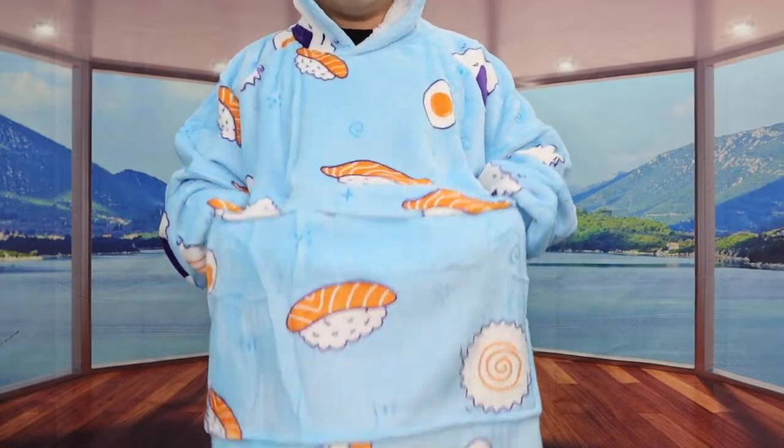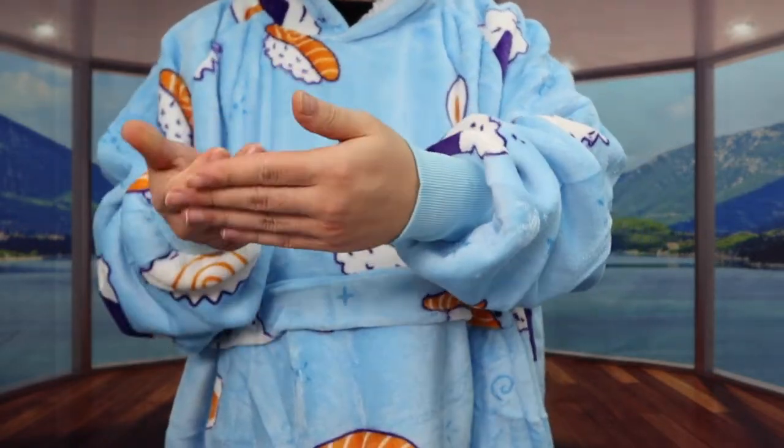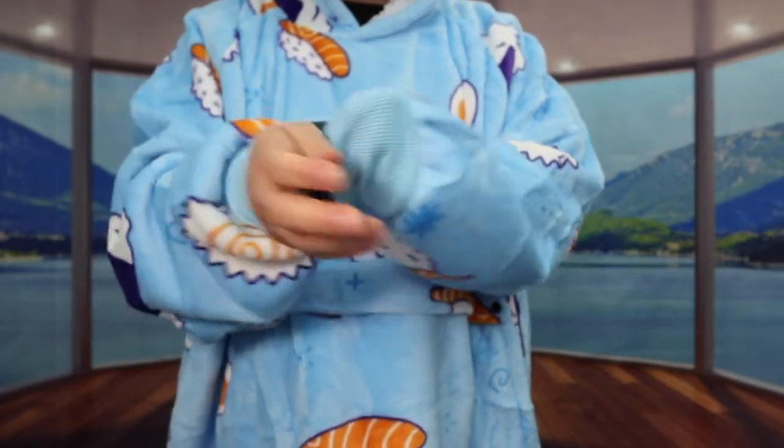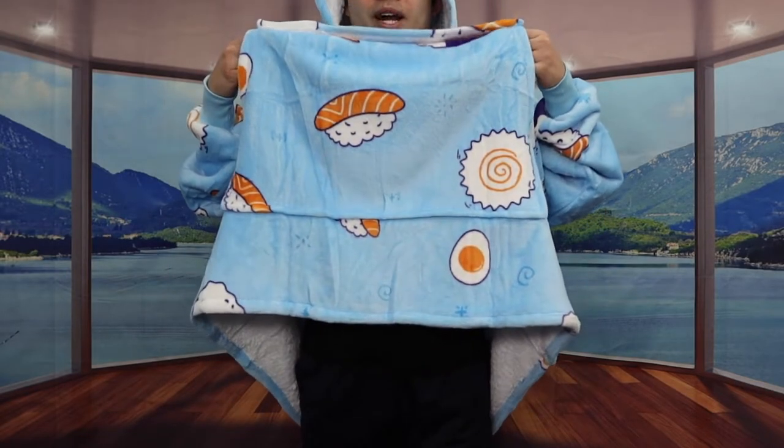Alright, so once you put it on this is what the product looks like. We do have a hooded option, and inside there's a pocket design so you can put your hand inside. It has pretty good coverage from top to bottom but doesn't fully cover your legs. The sleeve design is actually pretty secure to keep you really warm, and you do have the option to close it up even more if you want. The blanket hoodie definitely looks and feels pretty nice — it has some eggs, some sushi, and some other designs on it.